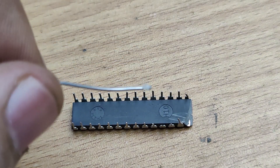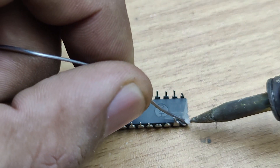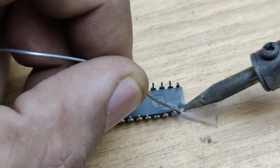Next, apply a small amount of flux to the exposed area. This will help the solder to stick properly. Now take your soldering iron and carefully apply solder to the exposed area.